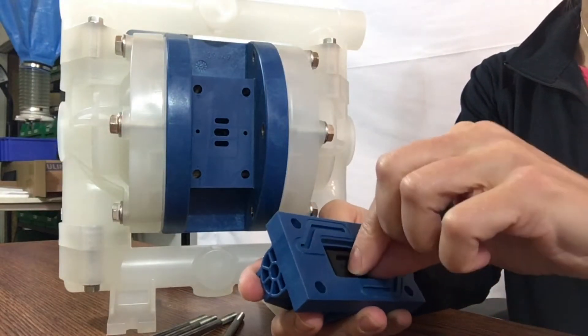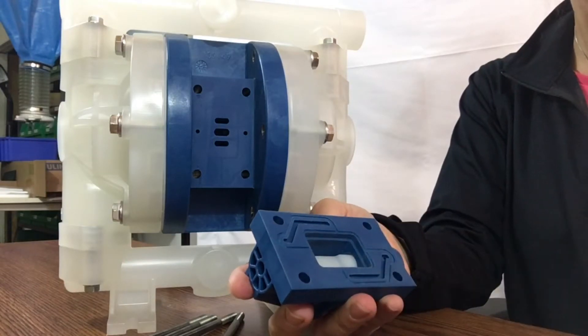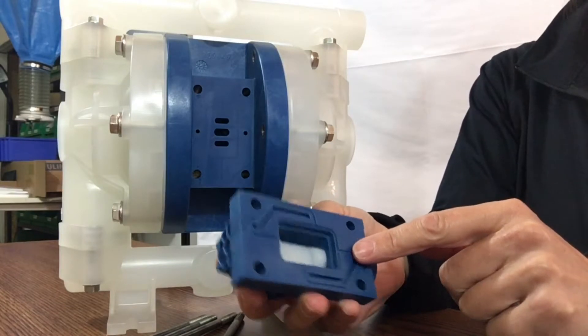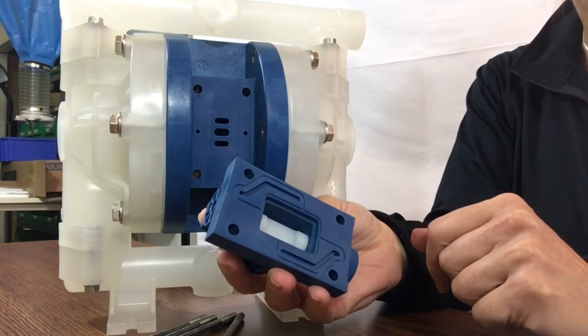Then we have the slide valve — this gray piece right here — which is a carbon filled PTFE. And then you have the valve carrier, manufactured from UHMW. This is it: three pieces to a non-stalling air valve assembly.